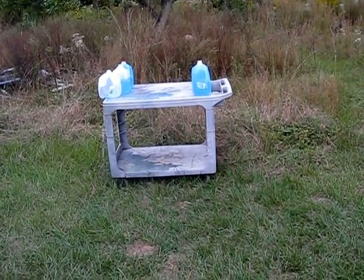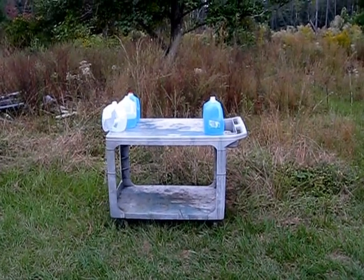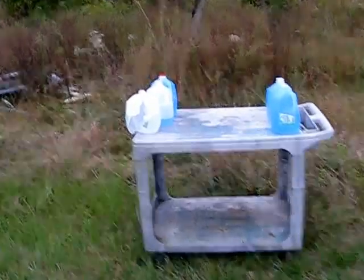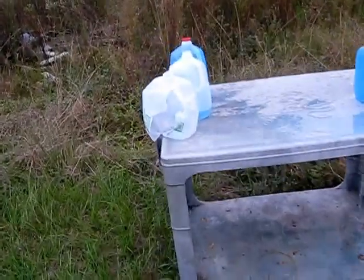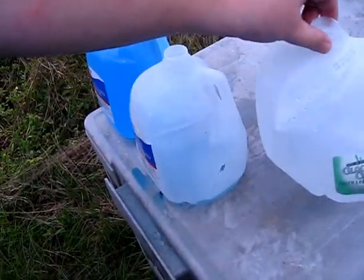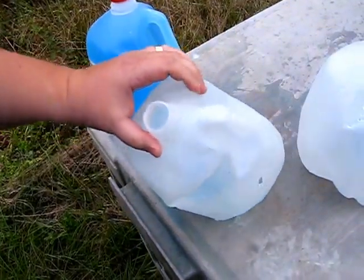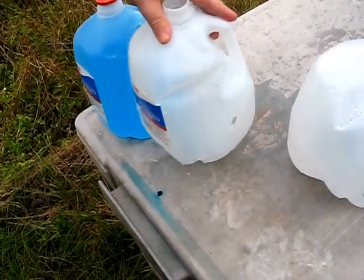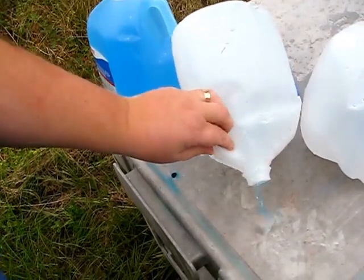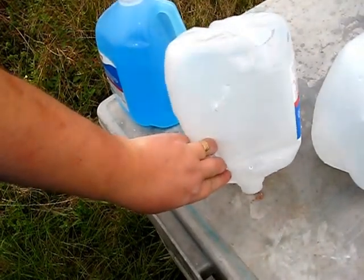Wow. It looks like it penetrated the first jug and went into the second jug. Wow — penetrated the first jug and exploded it. Penetrated the second jug, and all of the fragments are in the second jug. This is all that's left of the bullet.